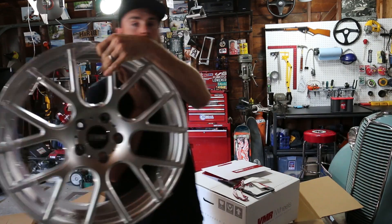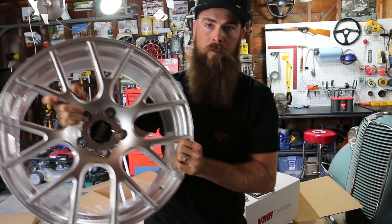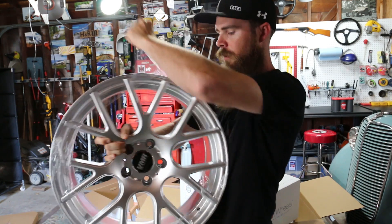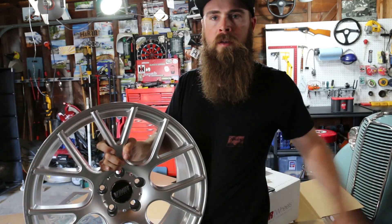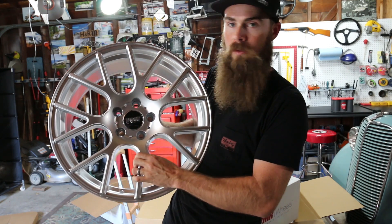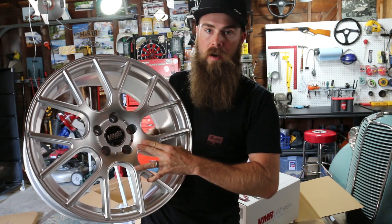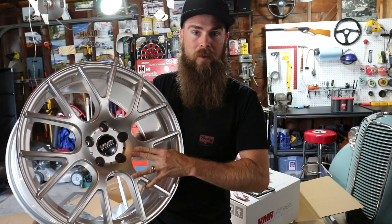As far as wheels go, VMR has a lot of options. I like these ones in particular — I thought they looked pretty sweet. They really have that Euro look. So I really like the 810s. I think they have that really Euro look — I've seen them on an S4 and I really like the way it looks. I cannot wait to get these mounted up.